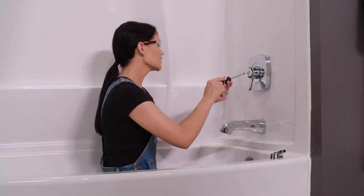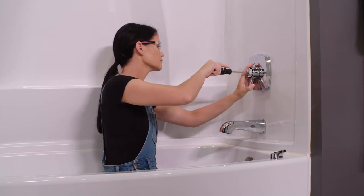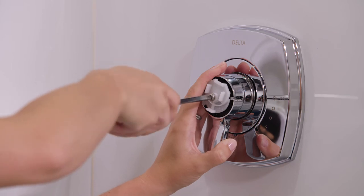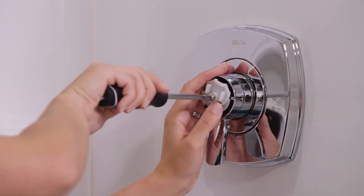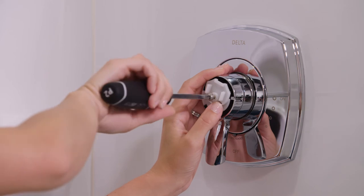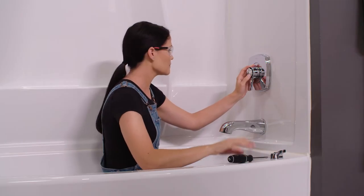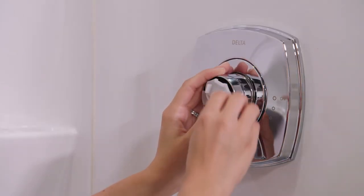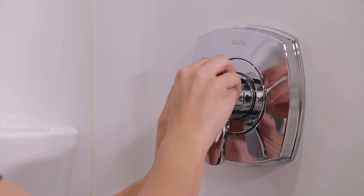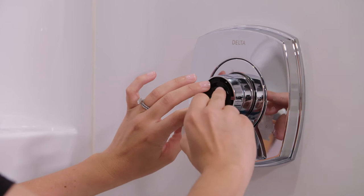I'm going to jump back in the tub and adjust my rotational limit stop. I've got my Phillips screwdriver — I'm going to unscrew this screw from my temperature knob. When the screw comes out, I want to make sure that I keep my finger down on this temperature knob so that my rotational limit stop doesn't pop off. I want to know exactly what spot I had it at. Now I'll pull off the temperature knob and keep my finger on the rotational limit stop.